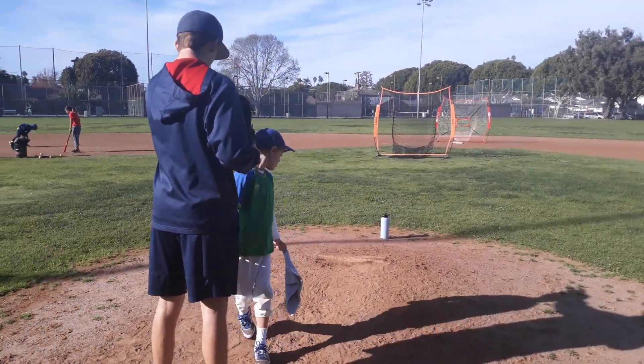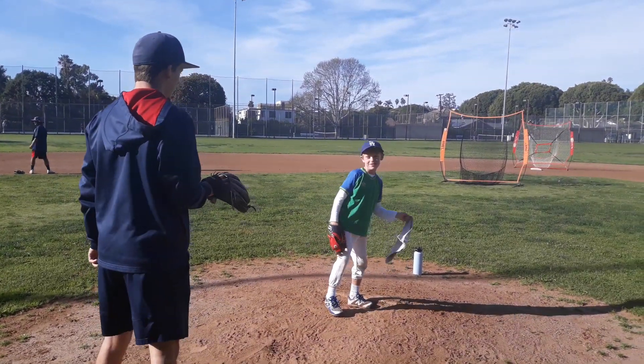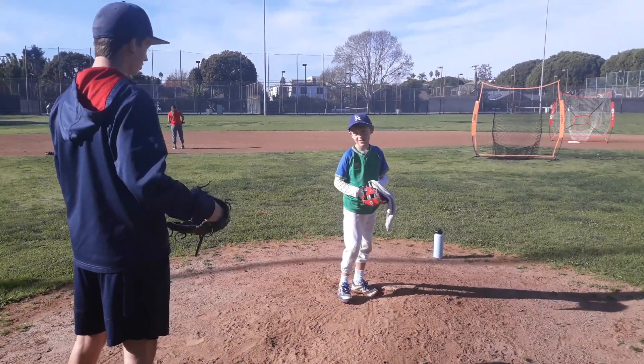Go back up to the top. I want you to hit my glove — like you're pitching, like what I taught you before. I pulled my glove back because you didn't go through the motions.